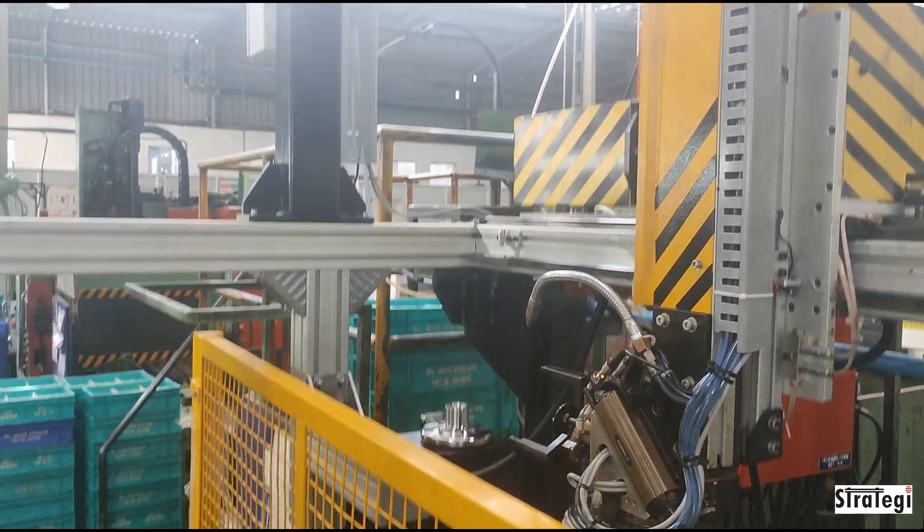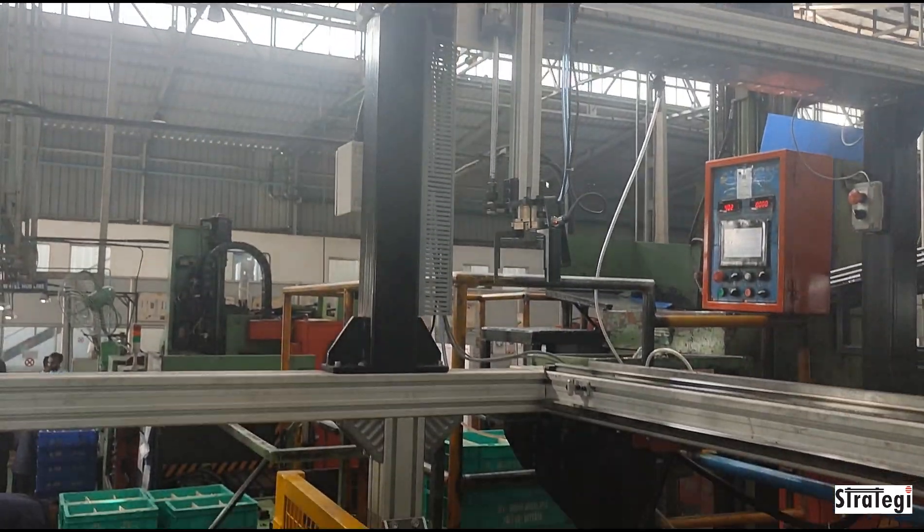The finished components are then picked up by a pick-and-place unit and placed in gravity chutes for subsequent operations.